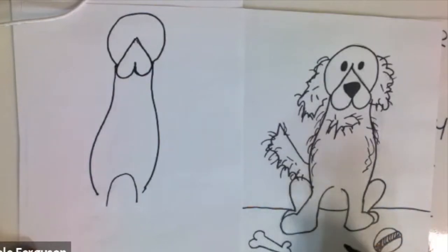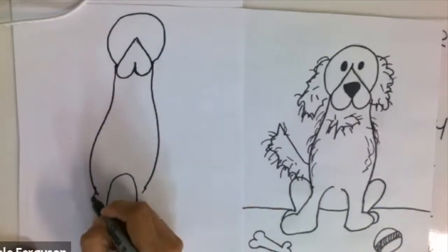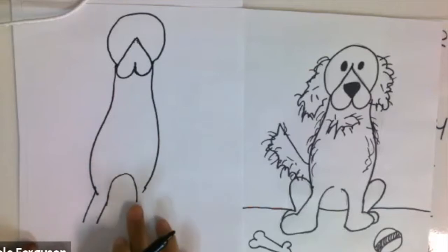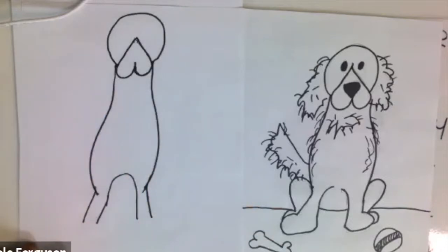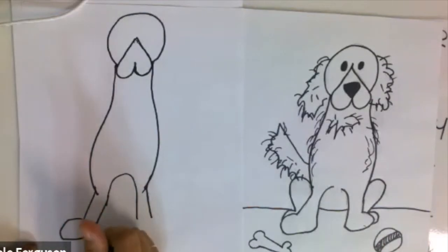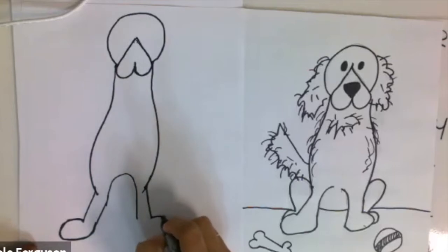If it's a cartoon dog, it can have really big paws — they don't have to be exactly like a real dog. So I'm going to make one line here and another line there, then do the same thing on this side. Now is when we draw the big paws — kind of like an oval — and then we do the same shape on this side.